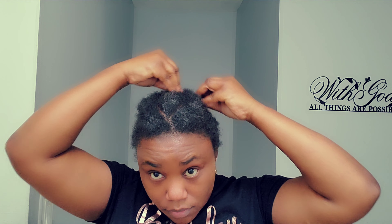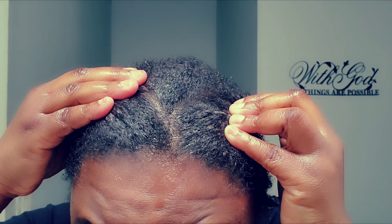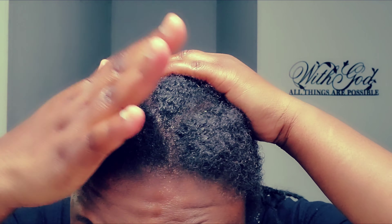Hi my amazing family, welcome back to my channel. In this video I'm going to show you how I moisturize cornrows. If you want to know how I do that, keep watching.